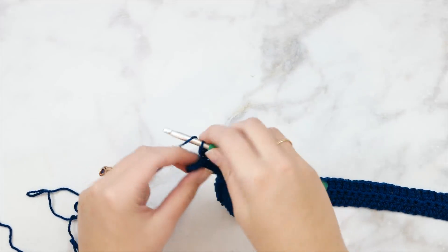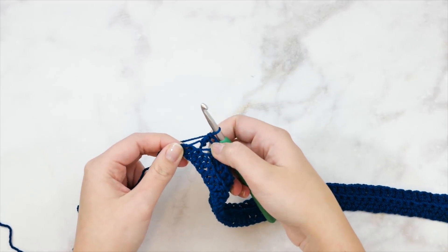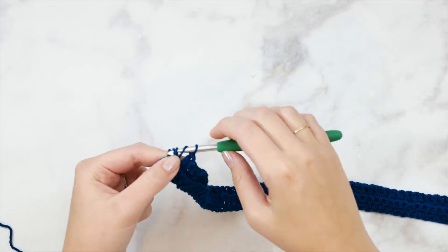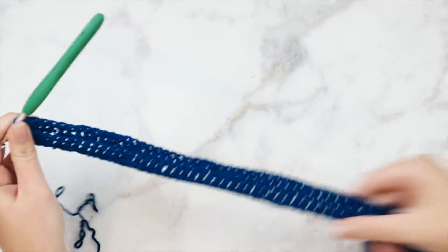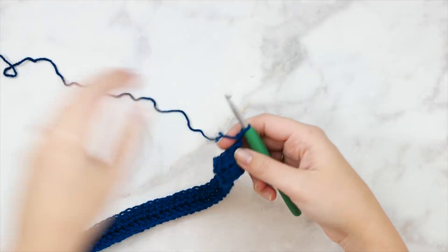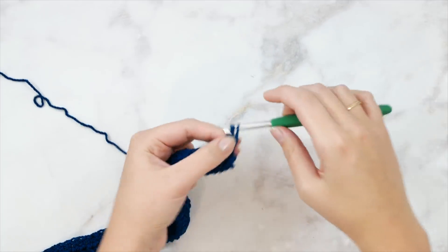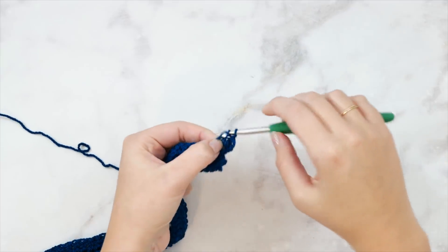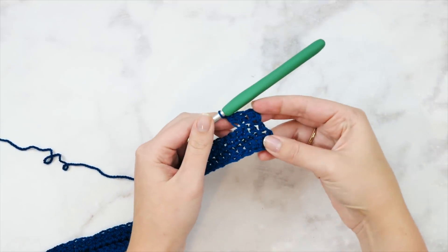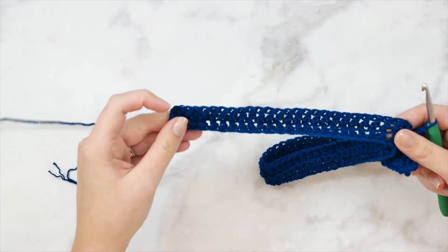Once we've finished row two it should look something like this. We're going to chain two and turn and just repeat row two all the way across. Make sure that you only work into the last stitch of the row - don't work into the turning chain. In the very last stitch we're not going to work into only the back loop because it creates some gapping, so we're going to create a regular double crochet here through the front and back loops. All of your rows will follow this method: back loop only double crochet all the way to the end, your very last stitch gets a regular double crochet. Pay very close attention to how many rows you need for your sizing - I have helpful stitch tables on the written pattern.